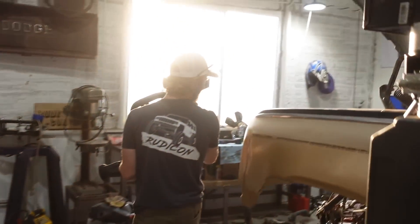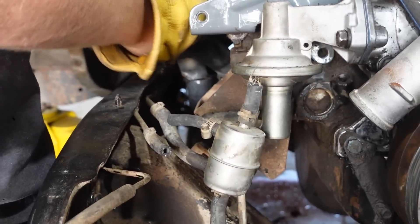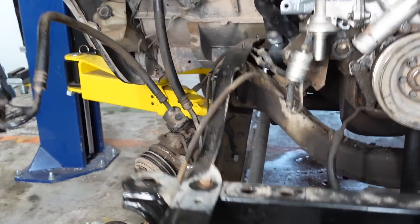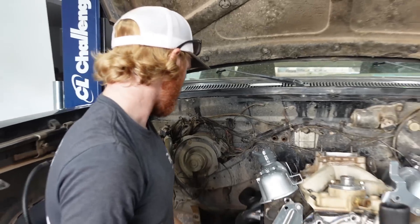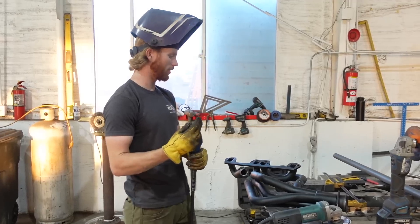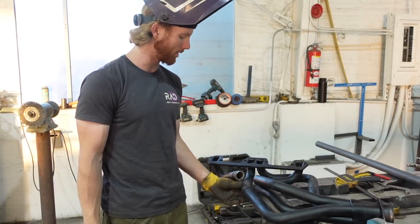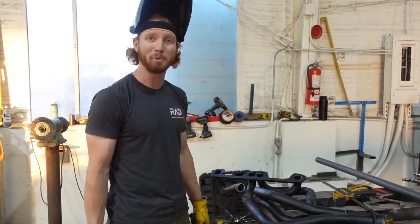Do you think we got it on the first try after cutting a brand new one apart? It's an awful lot closer. The goal is for this pipe to miss it. It looks like I need to go a little more. Just getting ready to weld it all back together because it fits now. I'll probably get a piece of sheet metal to put a collar over it so that it's stronger and less likely to crack later on.